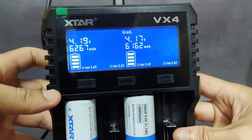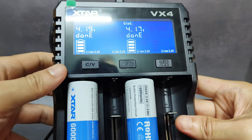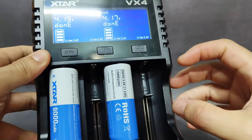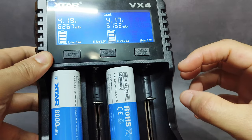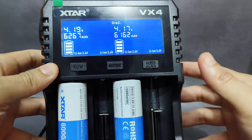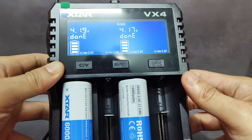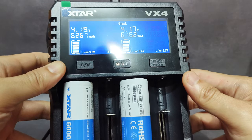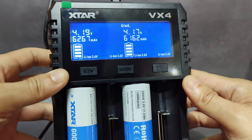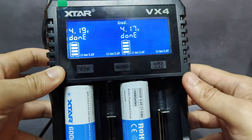About this charger, the VX4 — I think it is quite good because you can charge longer batteries like the 26800 battery. It can even charge long batteries. That would be great. And protected 21700 batteries can also be charged in this charger too.